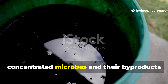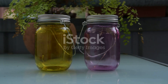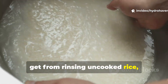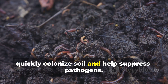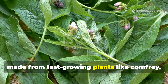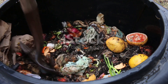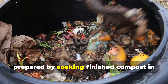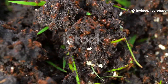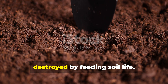These brews worked because they concentrated microbes and their byproducts into a form that could be poured directly onto soil or sprayed onto leaves. Three traditional brews really stand out: rice wash — the milky water from rinsing uncooked rice — contains lactic acid bacteria that quickly colonize soil and help suppress pathogens. Fermented plant juice, made from fast-growing plants like comfrey, weeds, or fruit peels mixed with sugar, captures native microbes and growth hormones. And compost tea, prepared by soaking finished compost in aerated water, delivers a diverse inoculation of bacteria and fungi. Each method has its strengths, but they all achieve the same goal: replacing what synthetic agriculture has destroyed by feeding soil life.